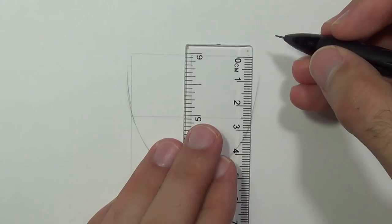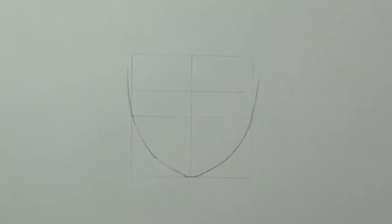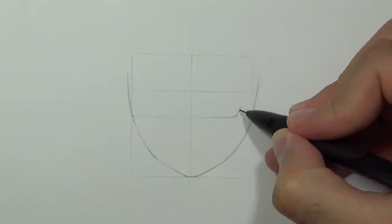I'm going to cross the upper rectangle slightly below the midpoint, just to keep the right proportions of the eyes. To draw the eyes, you can use this parallelogram as a guideline. I'm going to start by drawing the shape of the eye and refine the eyelashes.